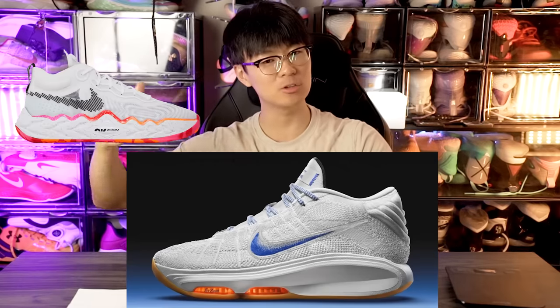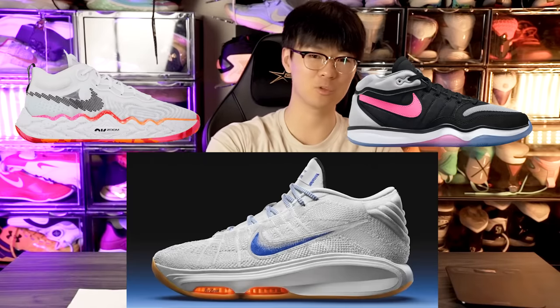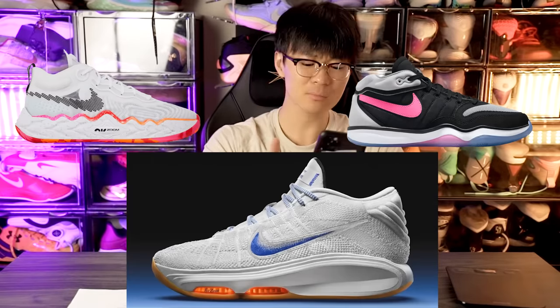We also got the Zoom GT Hustle 3 leak. It started off as the Zoom GT Run, then changed to the Zoom GT Hustle 2 — full-length zoom strobel unit, super lightweight, not the best for support, but an okay shoe. Now we have the third version. I don't know why they're not releasing them at the same time. If you're going to have a GT line, shouldn't you release the Hustle, the Cut, and the Jump kind of simultaneously?